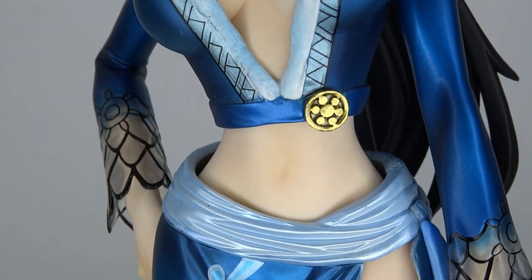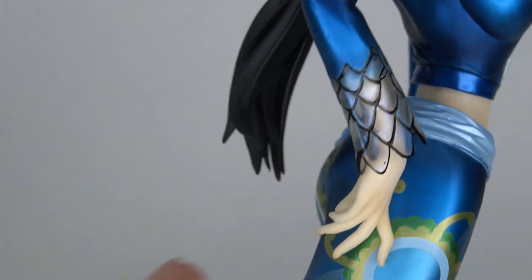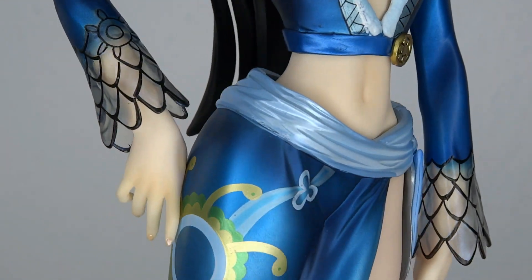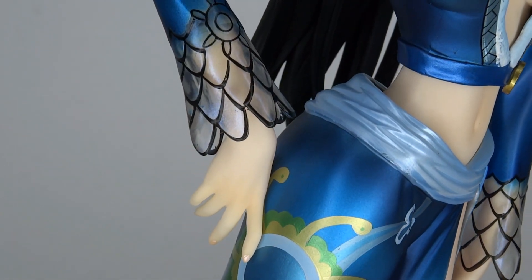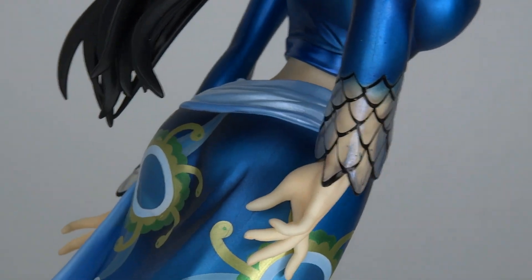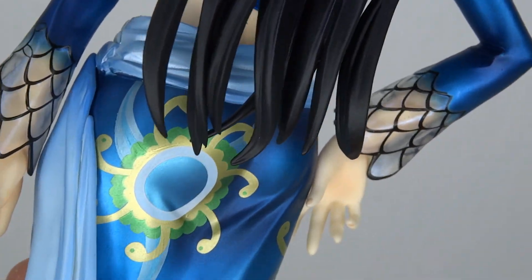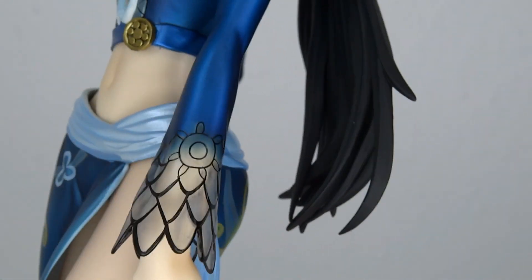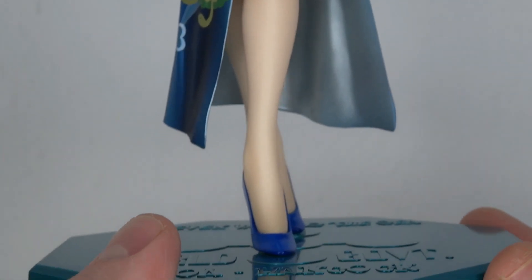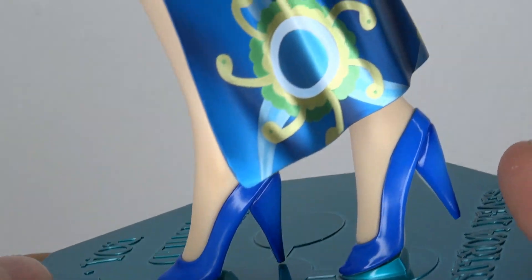You got the little golden emblem around her torso. And we got see-through plastic for the tips of her dress, which is nice for the most part, but the paint has some slips here and there. But overall I'm happy with it — nothing too bad going on. And now we go down to her legs, the long legs. She's got light blue shoes, which are very shiny.